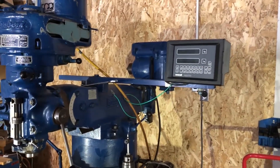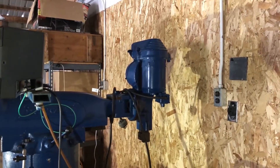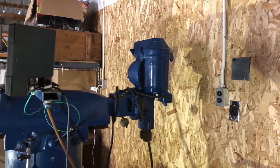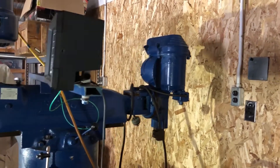It's got a slider head, you can kind of see in the background here. Got to make some tooling for it. Should be good for putting keyways and small gears and pulleys and stuff like that.